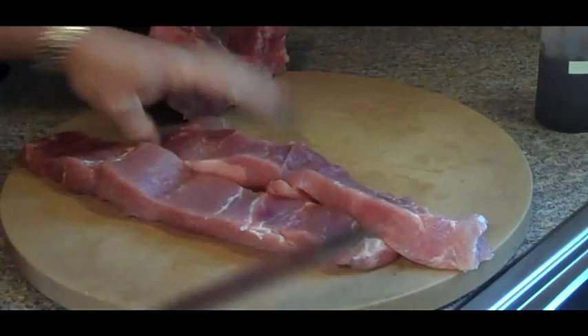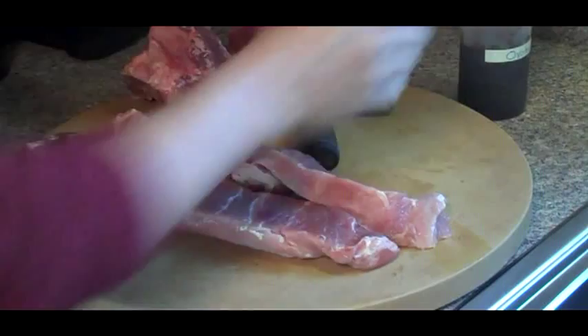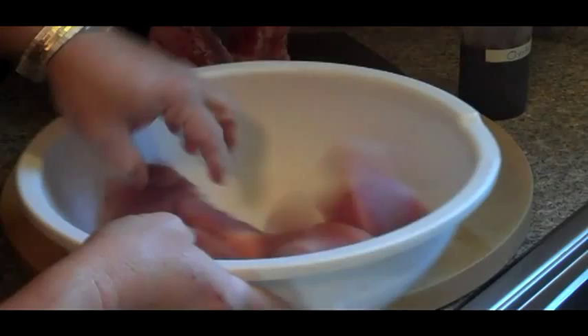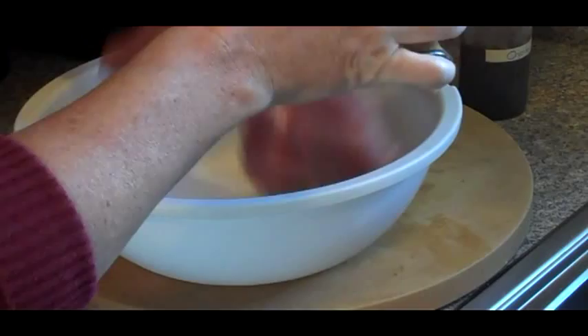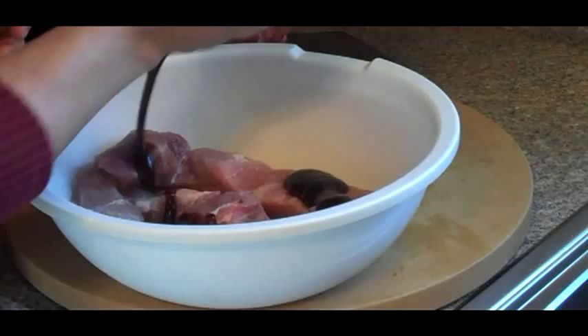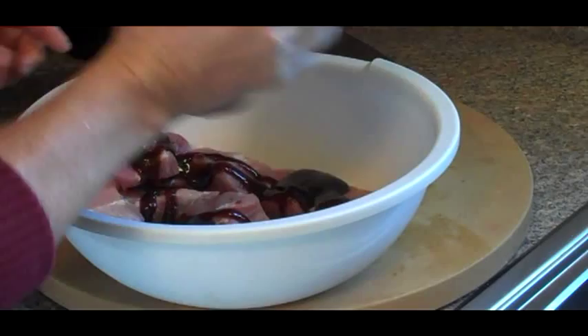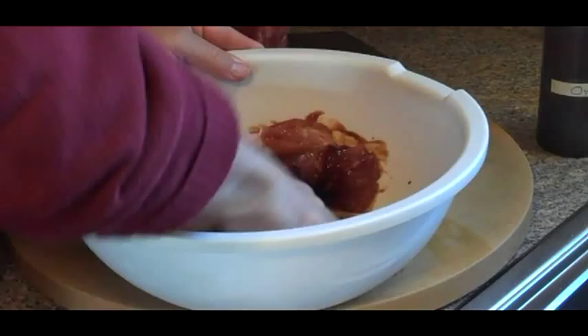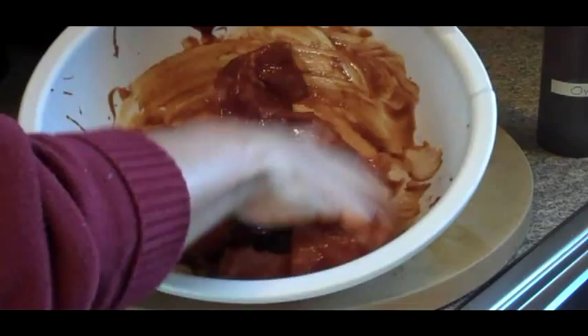The barbecue sauce I gave you the ingredients for — I already have some made up here. I'm going to get a mixing bowl. Put the pork in your mixing bowl and generously shake some salt on it, rub the salt into the pork. Then you're going to put barbecue sauce on the pork — I have mine in a squeeze bottle with the tip cut off to make a wide opening. Mix the pork up and then you can put it in your refrigerator and let it marinate for a couple of hours before you roast it.